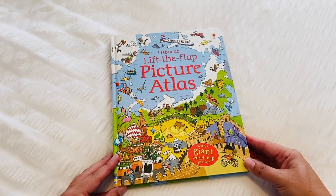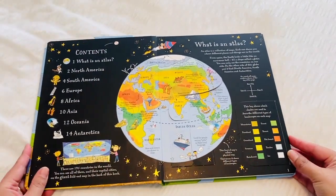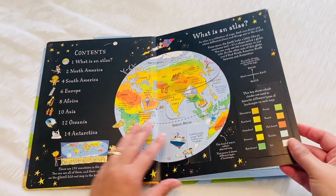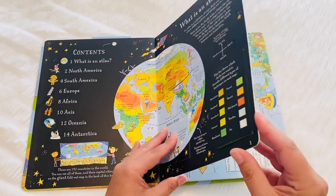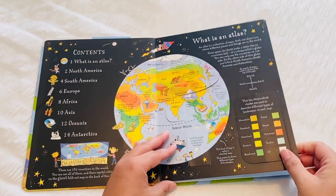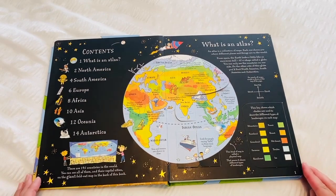All right so let's have a look inside. It is a hardcover book — this is the size of my hand so you can see for reference — and the pages are cardboard as well, so they're not paper, they're nice and thick, which is great for when little kids are using books.